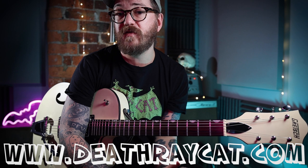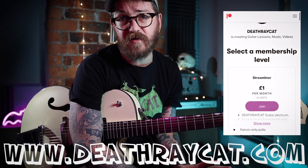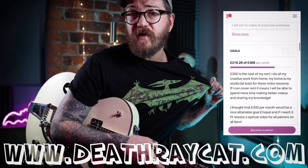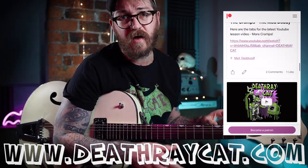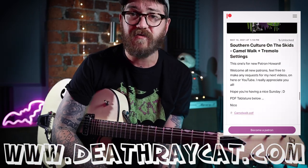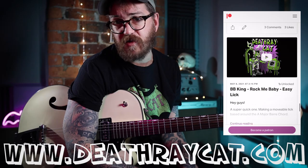If you want to head over there, there's loads more exclusive videos, tabs, and other lessons. Or if you want to go follow my band X-Ray Cat Trio, you can buy some merch, help us out. I've got some Death Ray Cat t-shirts as well. Come back for some more lessons, I'll be here soon. See you later.